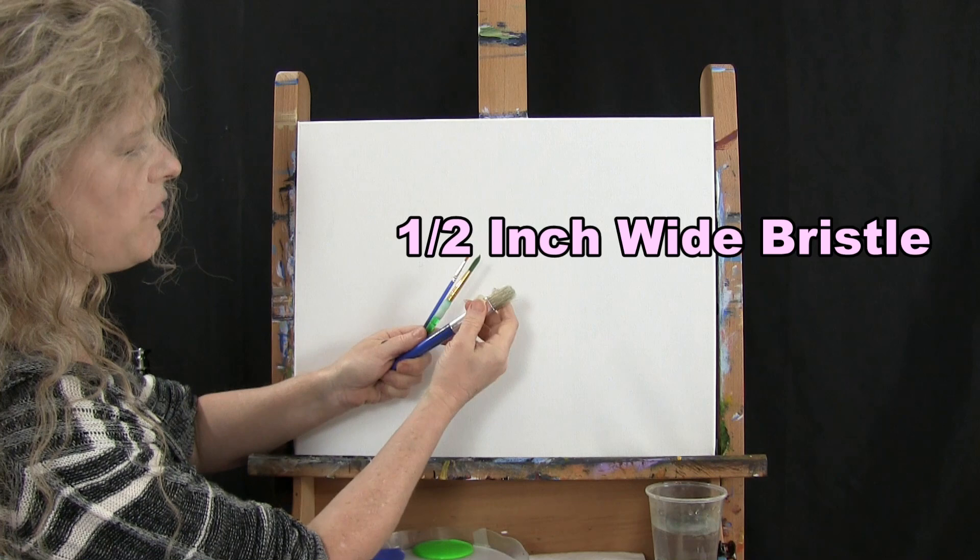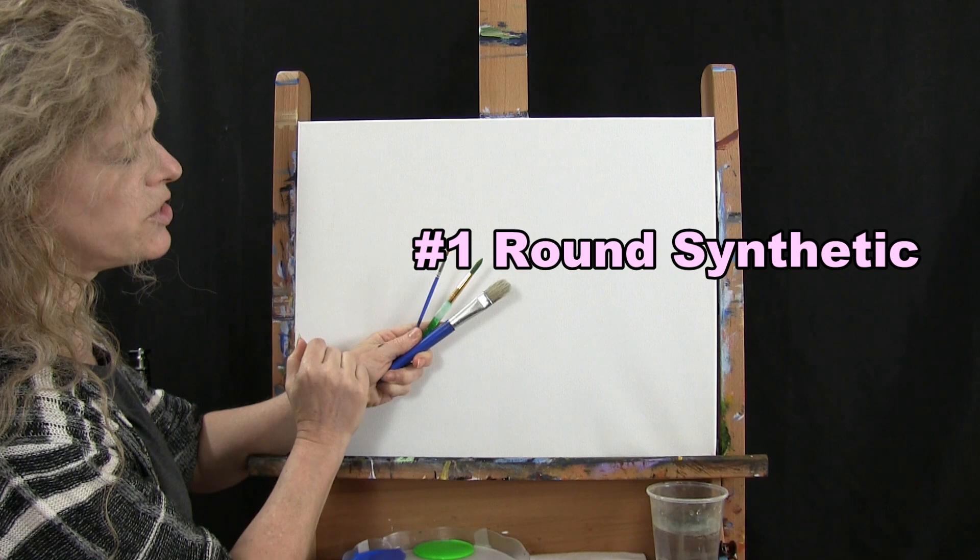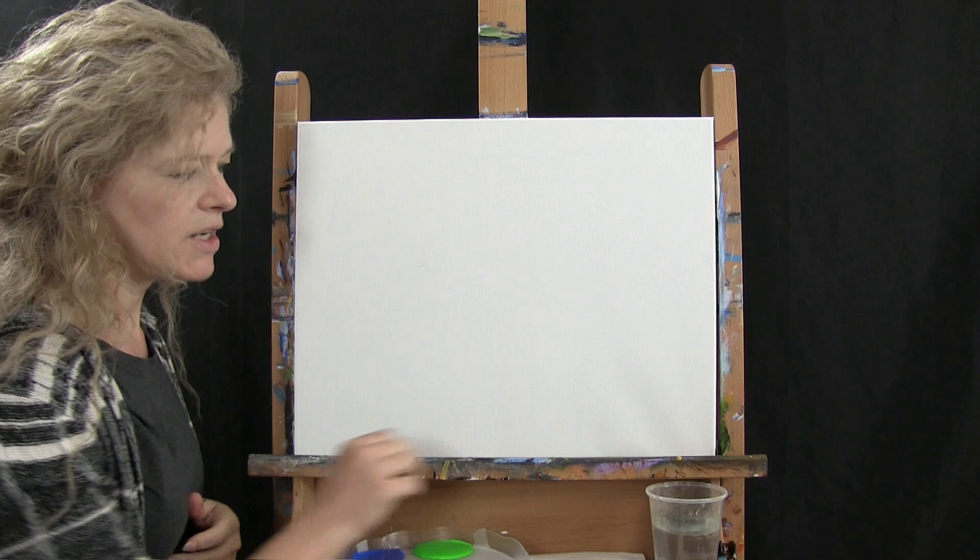I'm going to be using three brushes: a half inch wide bristle brush, a number eight round brush, and a number one round brush. I'll probably call them small, medium, and large as we go through the process.